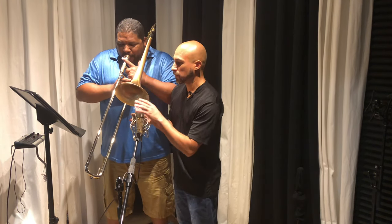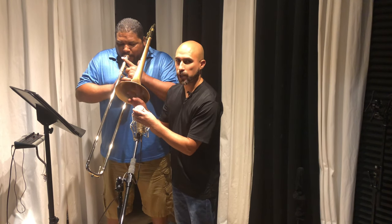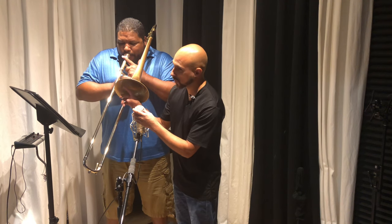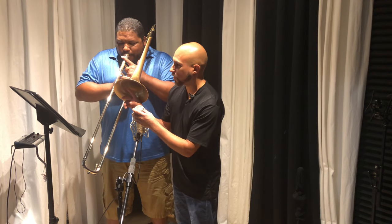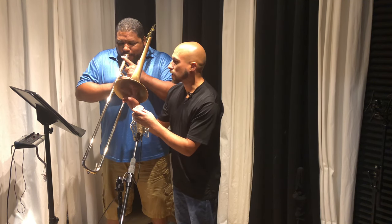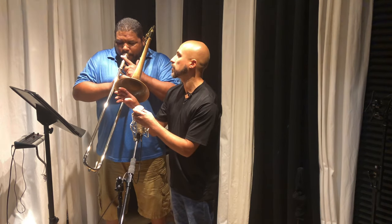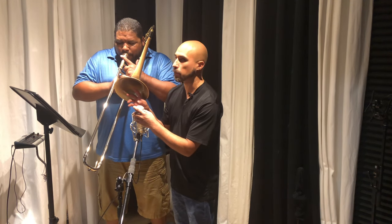I'm going to show you real quick the way I have it set up. I don't like to look straight into the trombone — I like to look at the side of the trombone, because it gives me the ability to hear both the high frequencies and the low frequencies, and it gives me the full range of the trombone a little better.